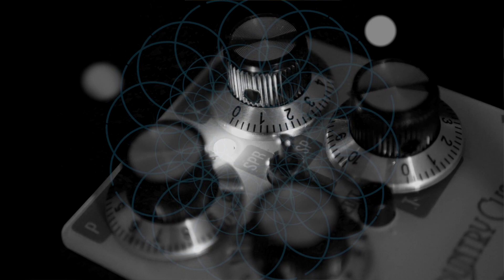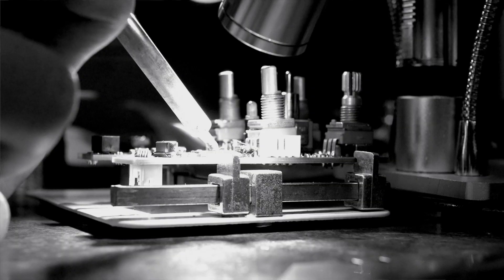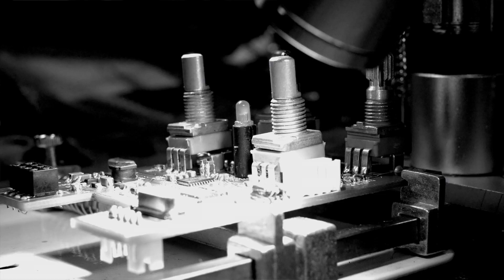Pedals is something that we chose to do mostly because we love them and we want to make them. We'd always had a desire to do pedals, but we'd never really focused any R&D time into it.